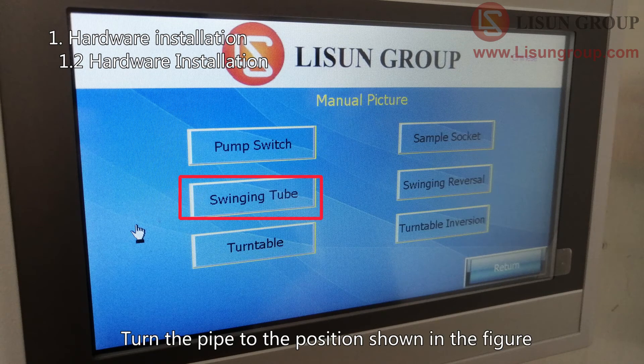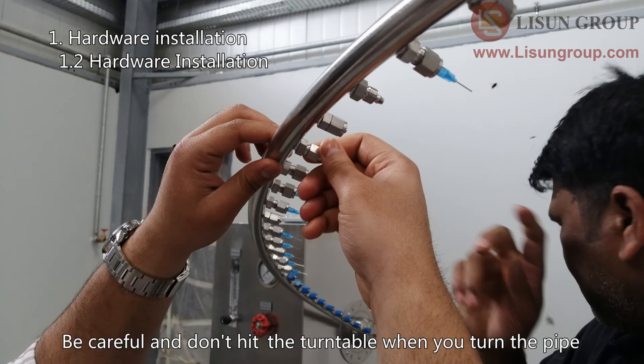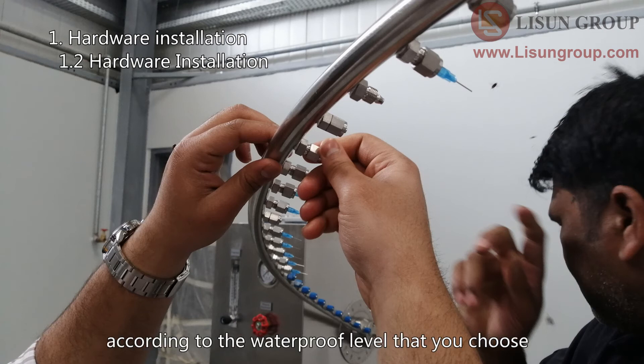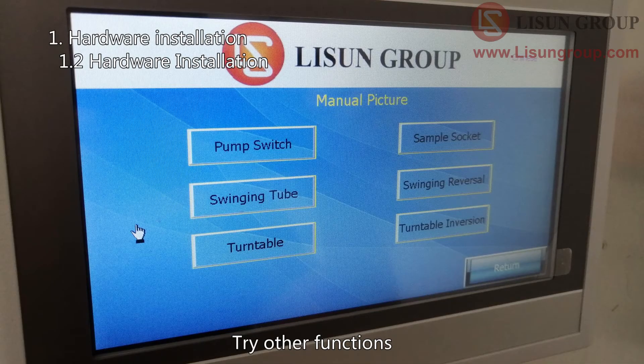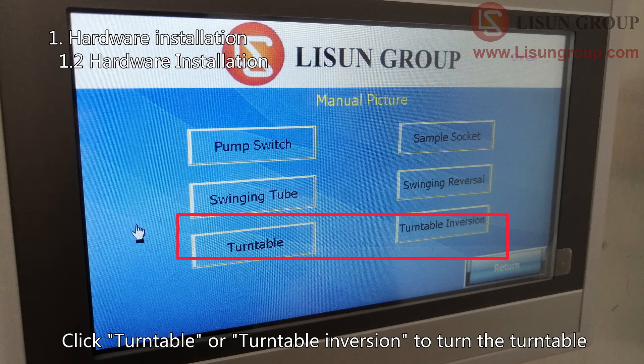Click 'Swinging Tube' to turn the pipe to the position shown in the figure. Be careful not to hit the turntable when you turn the pipe. Then install the needles or the blocks according to the waterproof level you have chosen. You can also try other functions: click 'Sample Socket' to turn on the sample, and click 'Turntable' or 'Turntable Inversion' to turn the turntable.